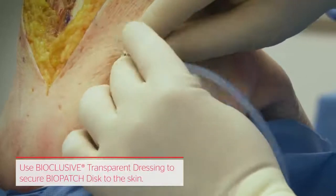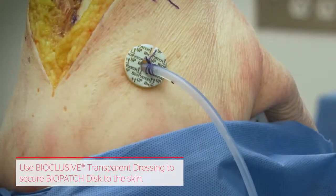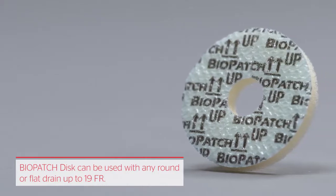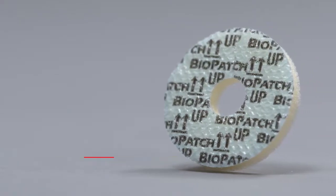Finally, placing Biopatch takes only a few moments and provides 360-degree antimicrobial coverage around the drain, giving surgeons added confidence that the drain site is protected.